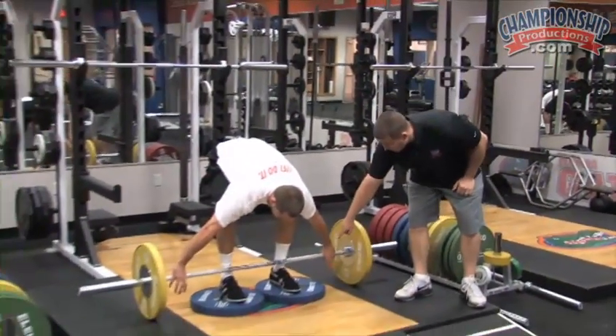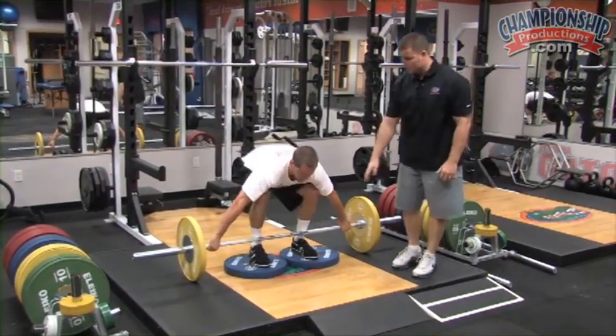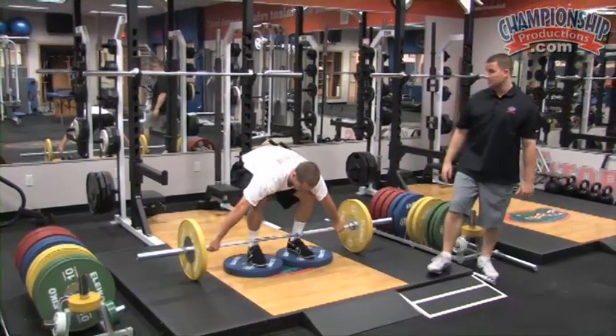You want to take a snatch grip, or go out wide — again, outside of the line. We are on a podium or some sort of low box to increase recruitment of the posterior chain.